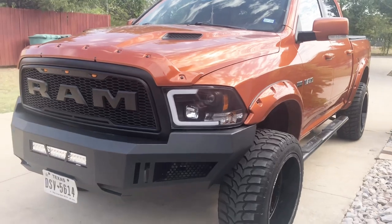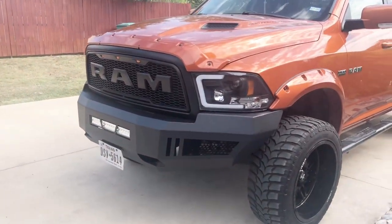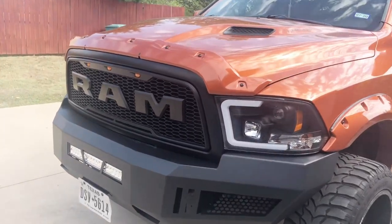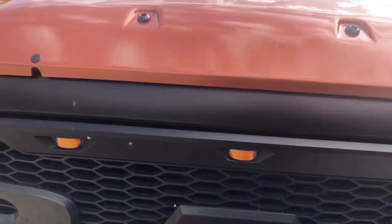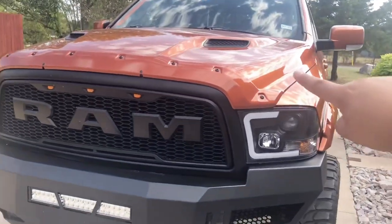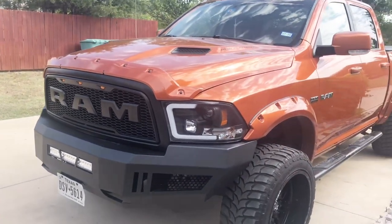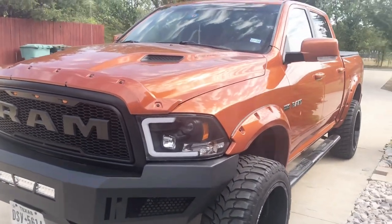I've never really seen anyone with that type of style or the RAM letters like that. I've seen the little ones — probably about this big. And then there's this bug cover thing, a bug deflector you could say. I just put that on this week.